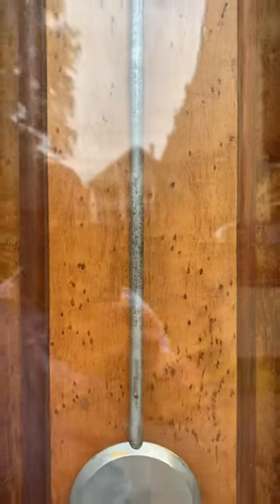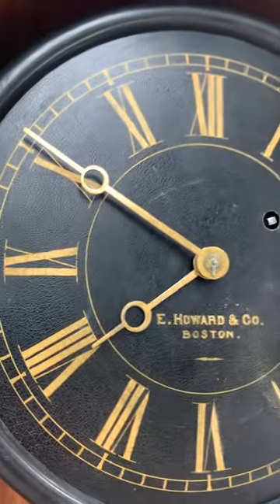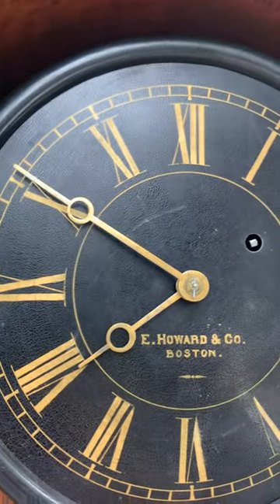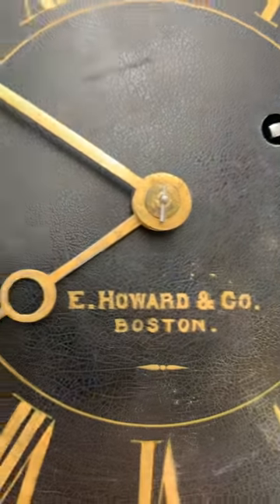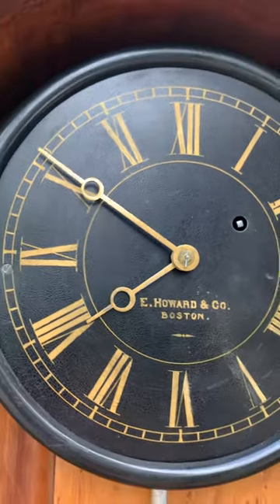This bird's eye maple weight board is beautiful — it really sets itself off from the walnut. The black dial is a beauty with great gilded Roman numerals on the time ring and a great signature. The brass Breguet-style open moon hands are beautiful Howard hands.